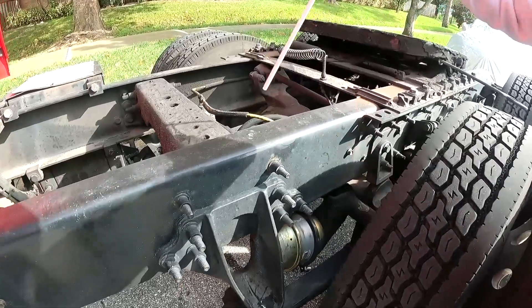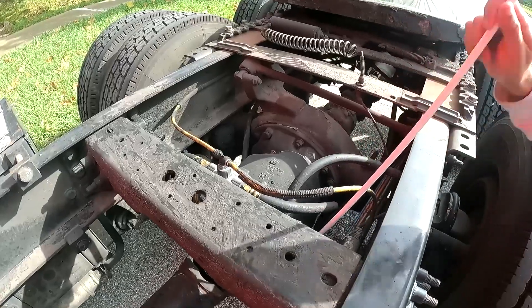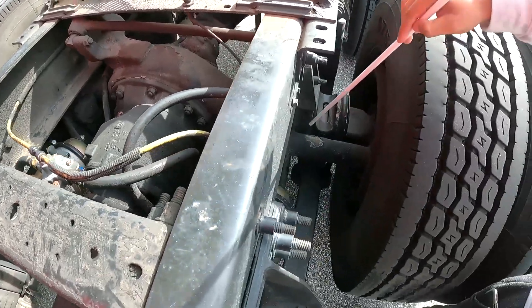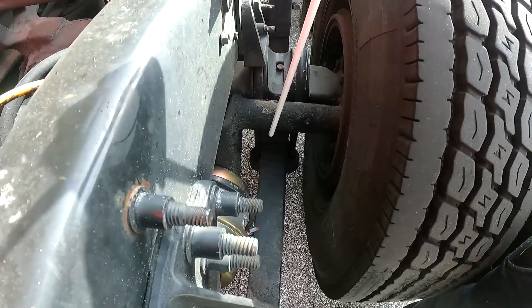My brake hoses are properly secured on both sides — no cracks, not bent, not bypassing. My U-bolts are all present, no missing nuts, and they're tight.